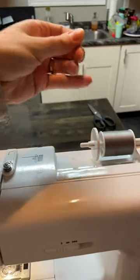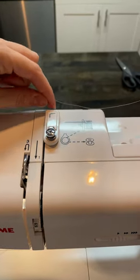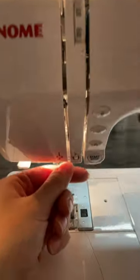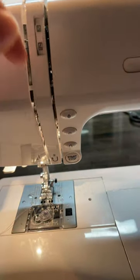I'm going to take my thread and follow the solid arrows. To start, I'm going to go behind this thing here, then go down the opening — the gap. Step two tells me to go back up the other side of the gap.